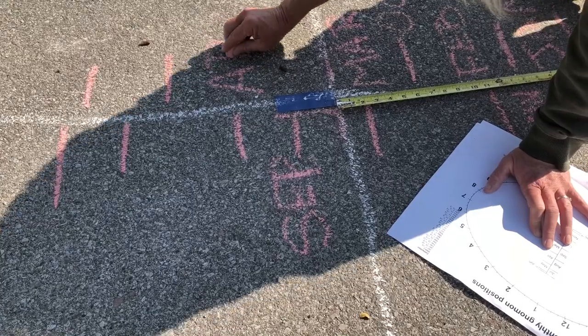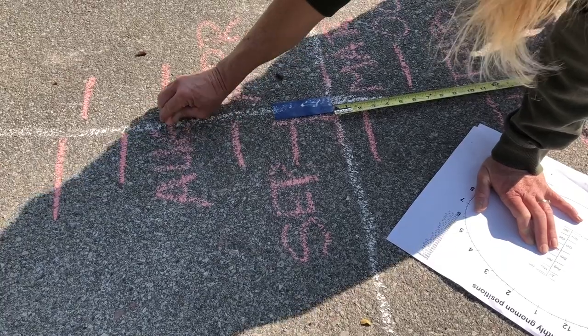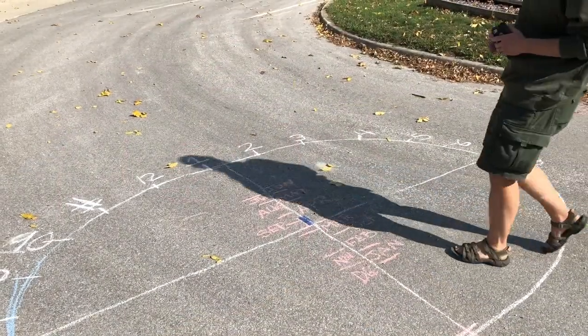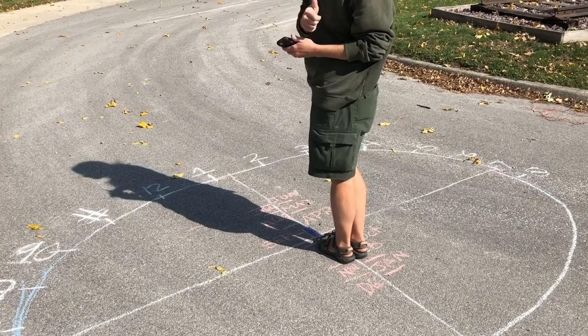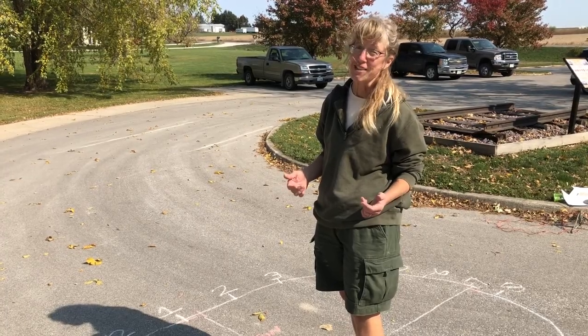Now you just mark your months — note that they don't go in order. It's October 8th at 12 noon, and we're right on time. If you want to make this more permanent, you'll obviously need paint. The nice thing about chalk is you can erase it.